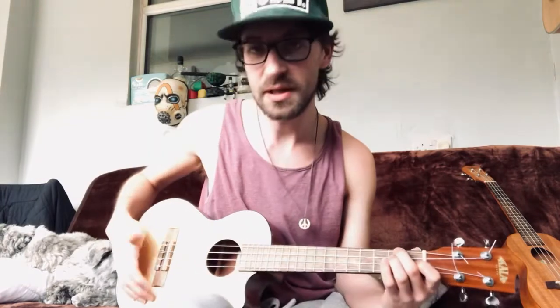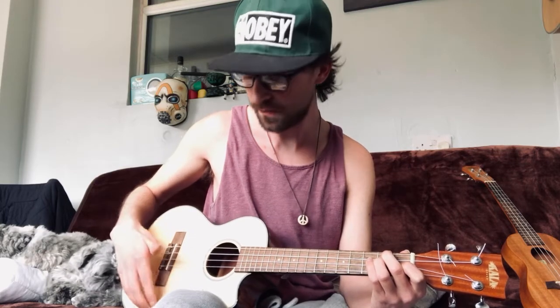What you're doing is tapping the bottom of the uke and you strum up with all your fingers, and then strum back down — but this time you hit the uke underneath. So it goes: strum, and then you hit the uke. Tap, strum up, strum down but hit the uke underneath.